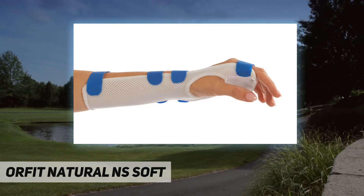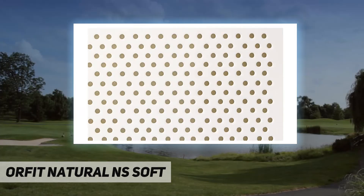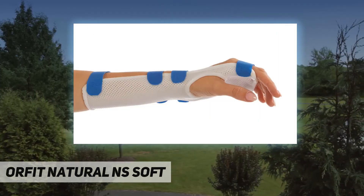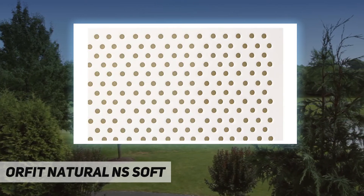When ready for molding, the material turns transparent. This material features a smooth white finish. The item shown is Orfit Natural NS Soft, 18 inch by 24 inch by 1/8 inch, maxi perforated.